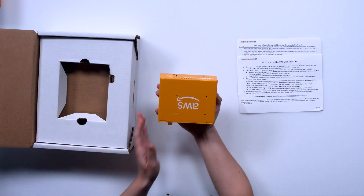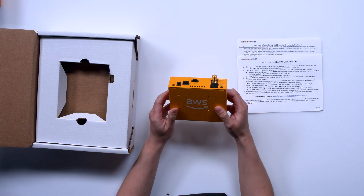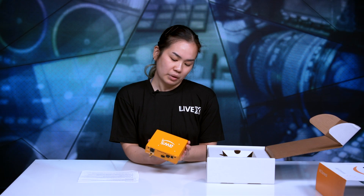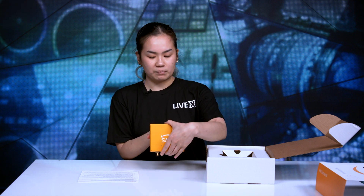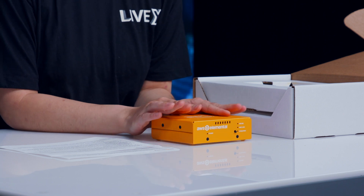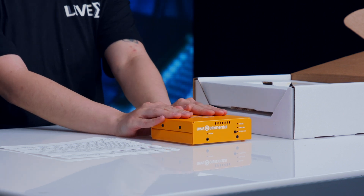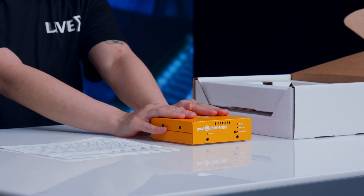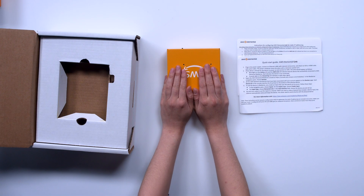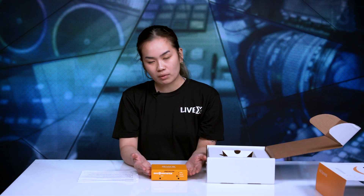Here we have the actual device itself. Feels very nice. I see a very simple interface so I don't think it'll be that hard to set up, because ideally this device comes shipped pre-linked to your account on the AWS MediaLive software, where you can remote control this encoder and monitor your streams.